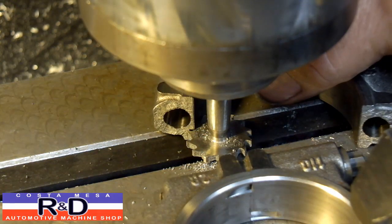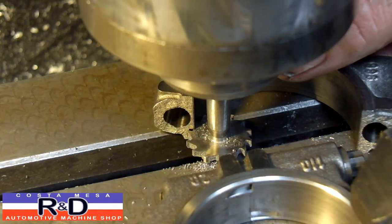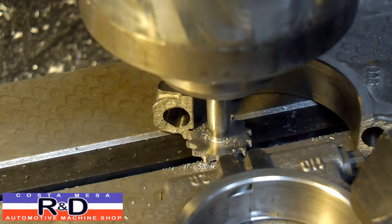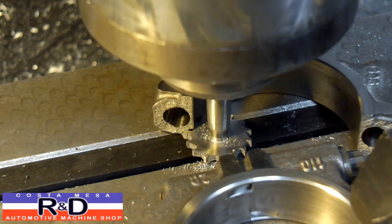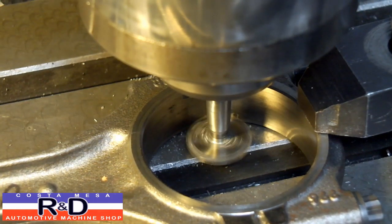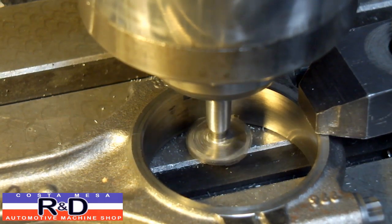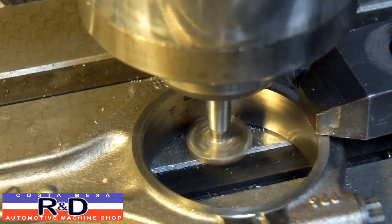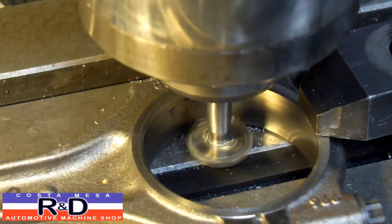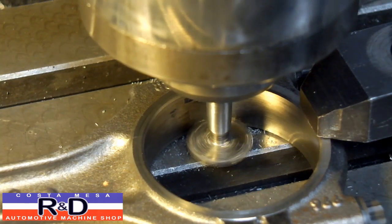What you want to do is set your depth so you can set the depth stop on your mill head, just bring it down, line up your groove, adjust your stop, and then you're ready to go. These keyway cutters come in different widths and you can generally find one that's the width that you need.